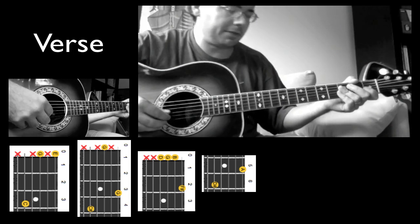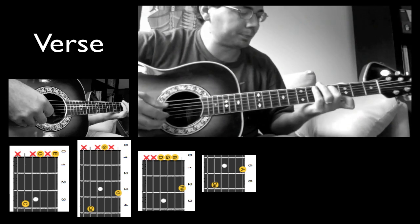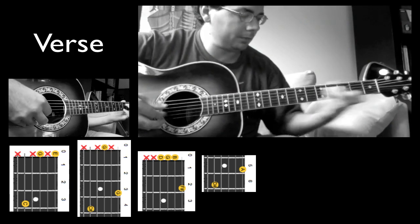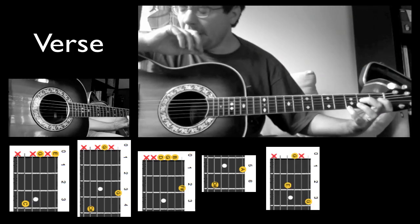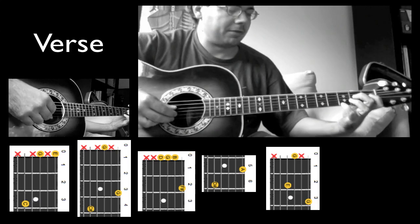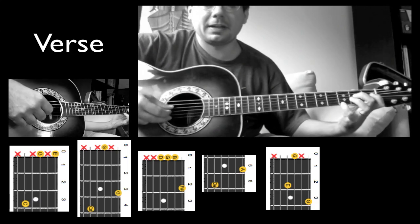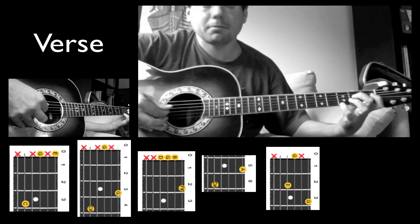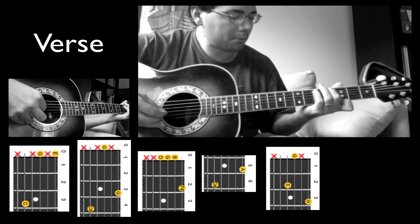Now the verse shifts, so the fingering will shift now. We start again with this. Notice the shift — now I have the second and third frets of the E and D string. But again, I'm plucking the E and D, coming back to the G.